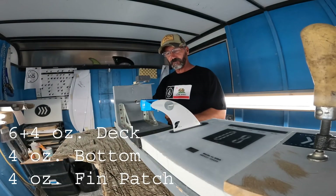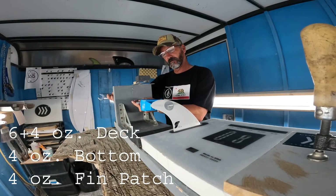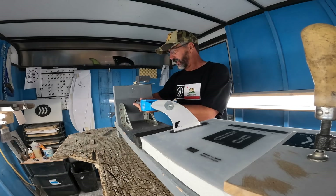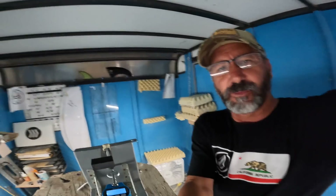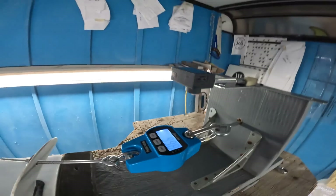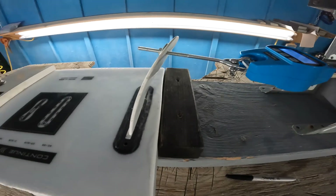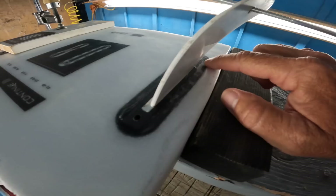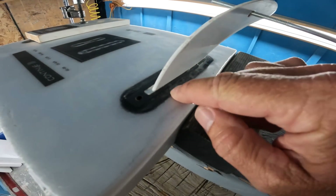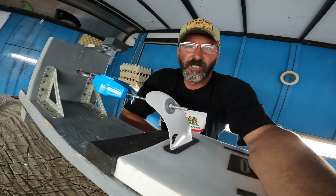For this third pull the fin box has been bonded to the foam and laminated with a 6-4-4 glass job. This shows just how much force it takes to break a fin box out of the board. We're at basically 100 pounds and the fin is completely bent over, with a bit of delamination on the inside — but aside from that it's not going anywhere.